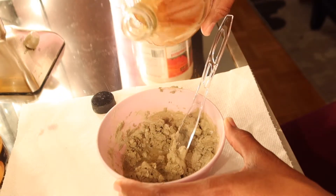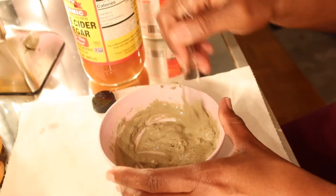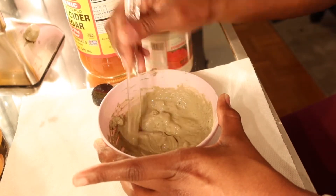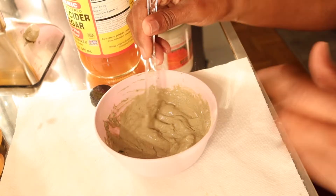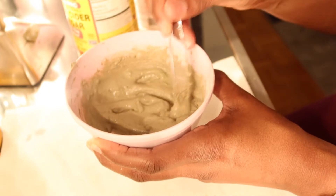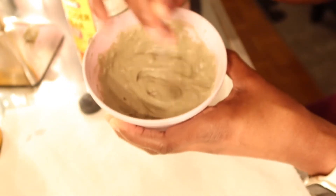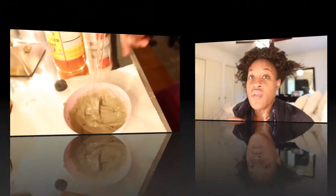I'm gonna add a little bit more until I get it to a creamy consistency. This is like the consistency I have here — it reminds me of when you're gonna get a perm and how creamy the perm is. That's what it kind of reminds me of, but it's kind of fluffy.